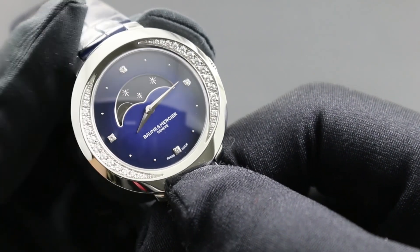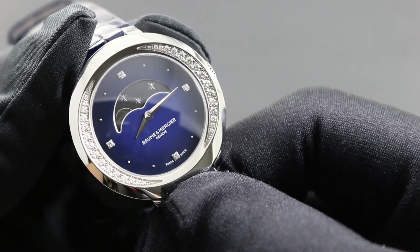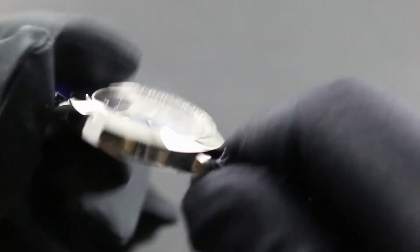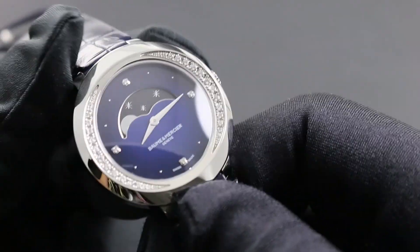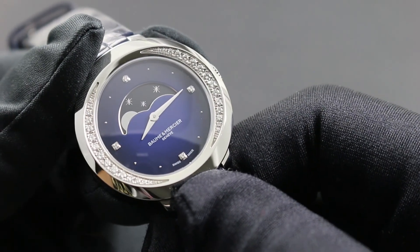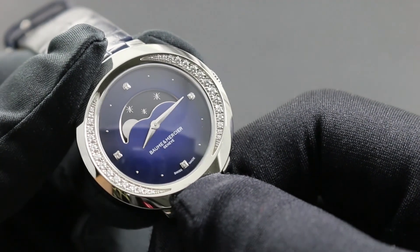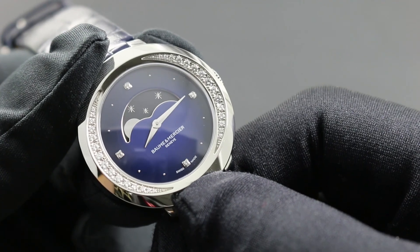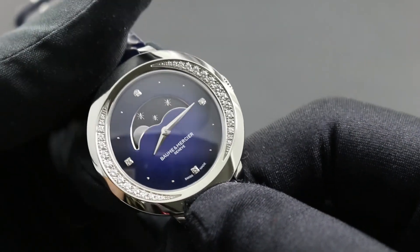Always remember to service your timepiece exclusively with a Baum & Mercier authorized service center, as these agencies exclusively have the trained personnel, specialized tools, and original factory replacement parts to maintain the integrity of your timepiece as an investment and as an instrument. Moreover, only these agencies are able to back all work and parts invested with a Baum & Mercier factory service warranty.